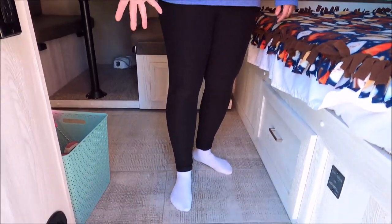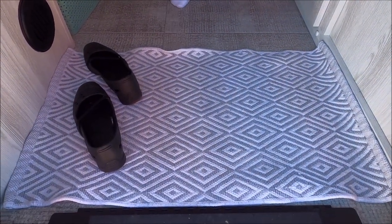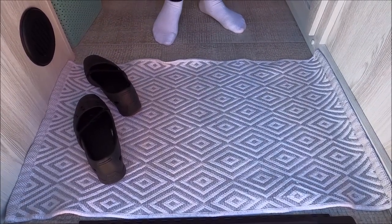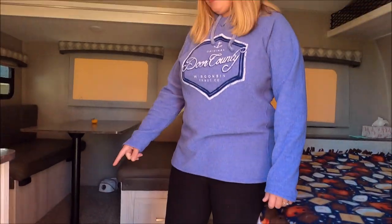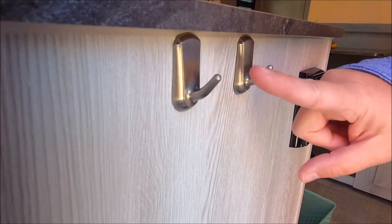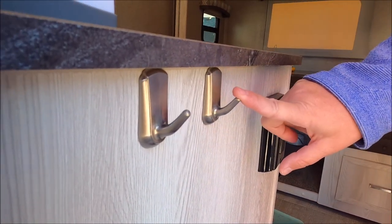We're going to start in the entryway. We just did a woven cotton mat that is easy to wash — I just throw it in the washer and it keeps the dirt outside of the camper. Right here we have 3M hooks for keys. We usually have one hook for car keys and one hook for camper keys.